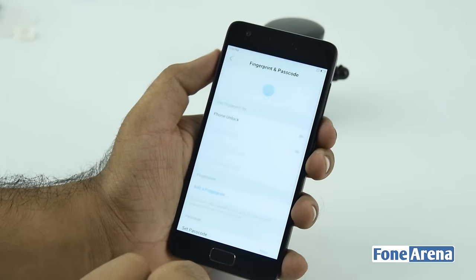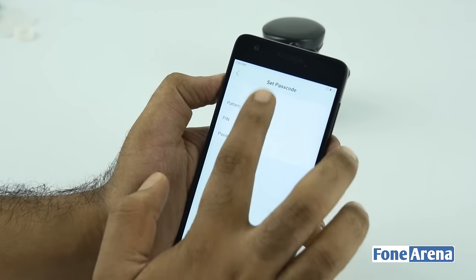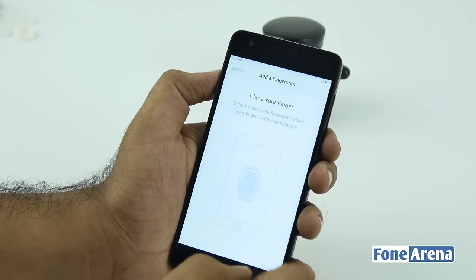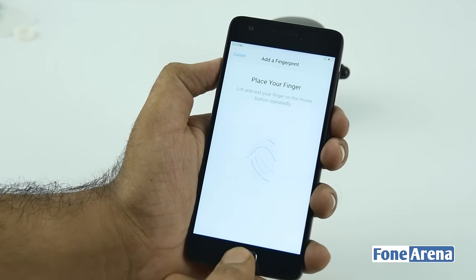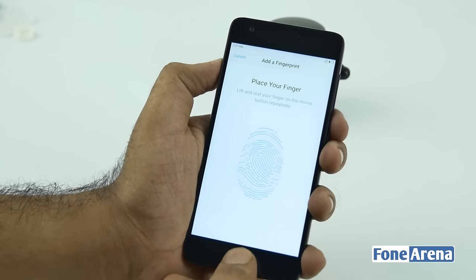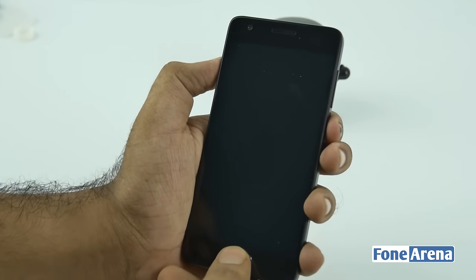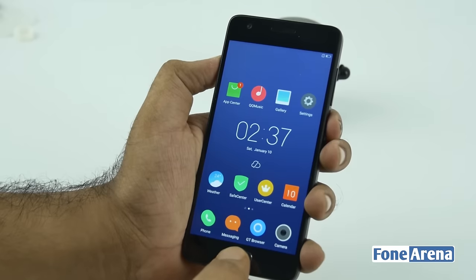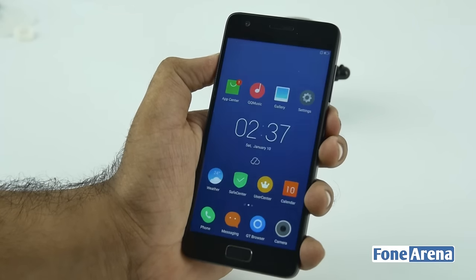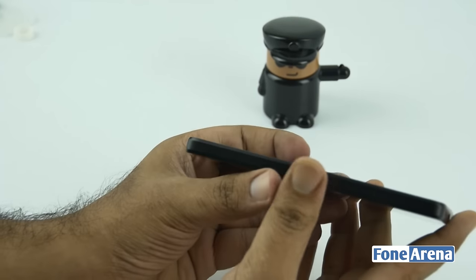Let's go into the fingerprint setup. The phone comes with a fingerprint sensor on the home button. Let's set one fingerprint up and show you how quick it is to unlock the phone. We've set it up — let's lock the phone. A light touch on the home key unlocks the phone really fast, one of the fastest phones I think to date.